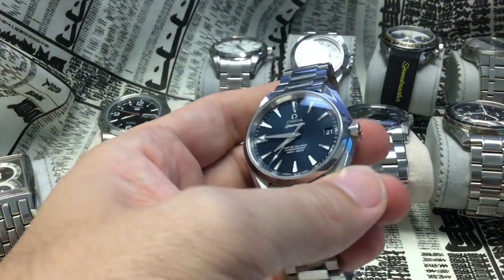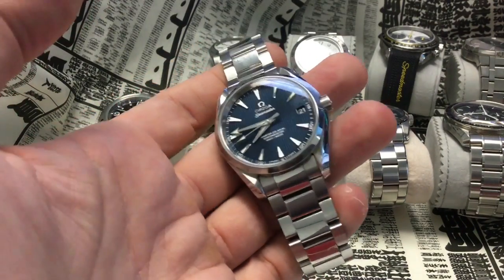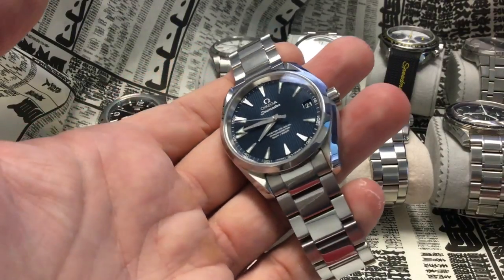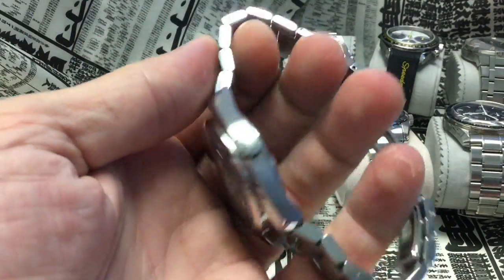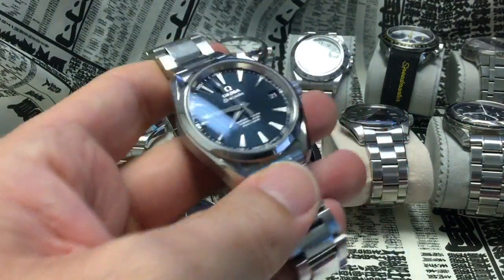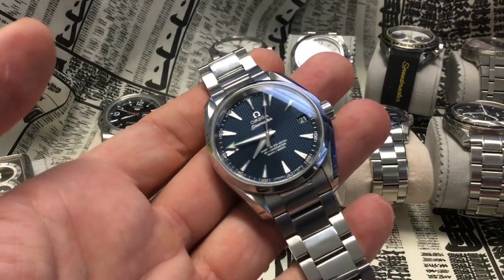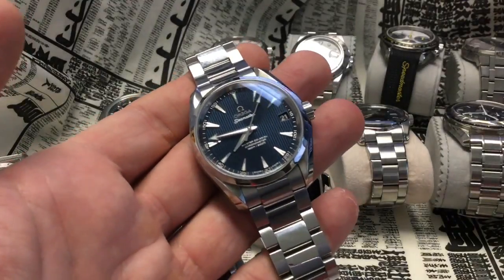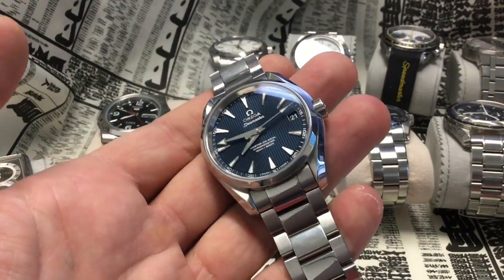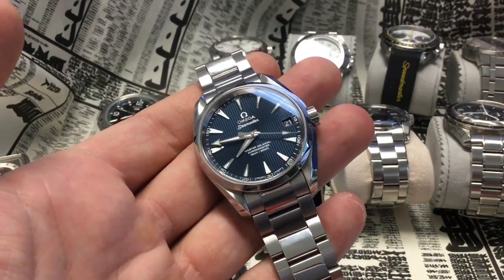The Seamaster Aqua Terra has the softest winding and the most accurate screwing of the crown. I'm not sure I'd left it out — it's one of those things that make this Aqua Terra by all accounts one of the best everyday watches: great water resistance, great resistance to shocks and magnetism. That's as important as the crown action, plus the fact that you can wear it in all occasions and never be caught off guard.